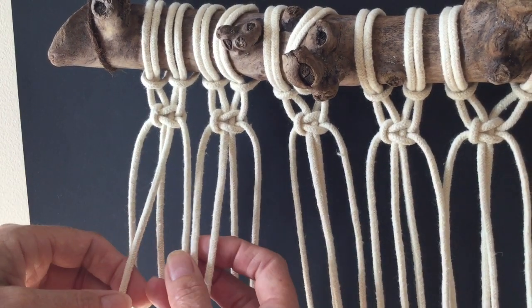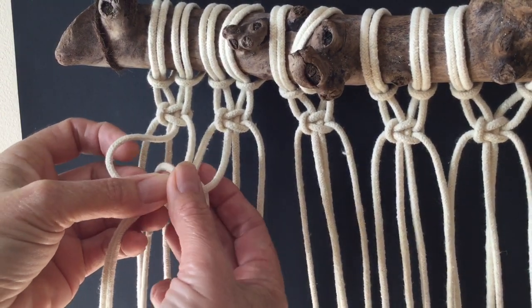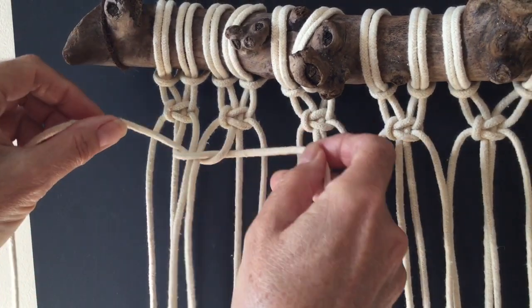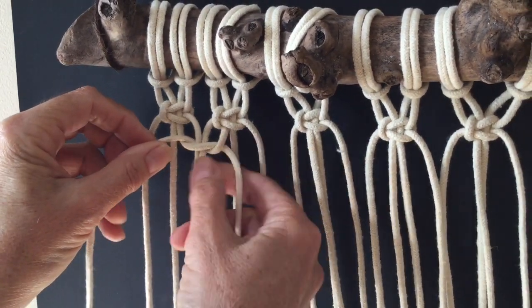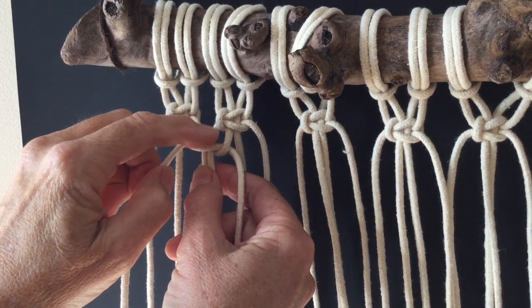We're going to place the left cord over the middle cord, then the right goes over, back and through the hole. Pull that up, but don't pull too tight because we want that to match the top section so it's the same distance apart.